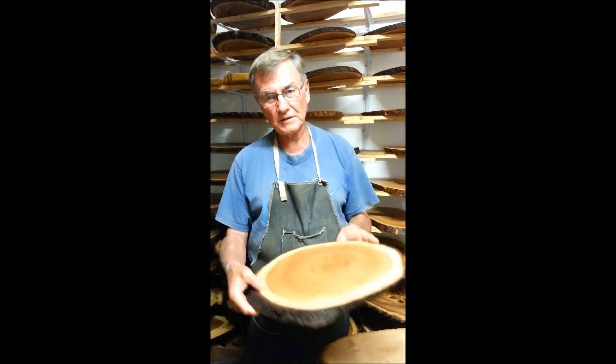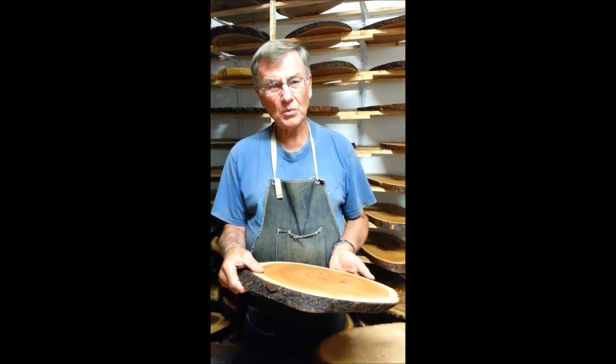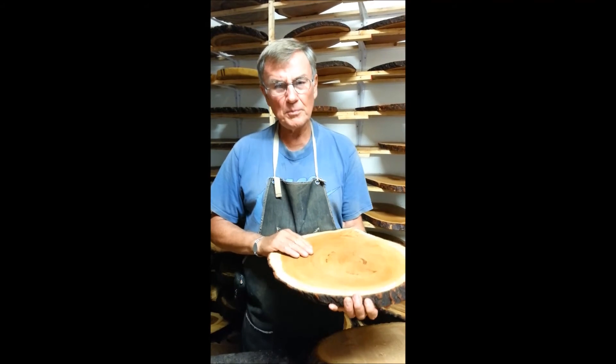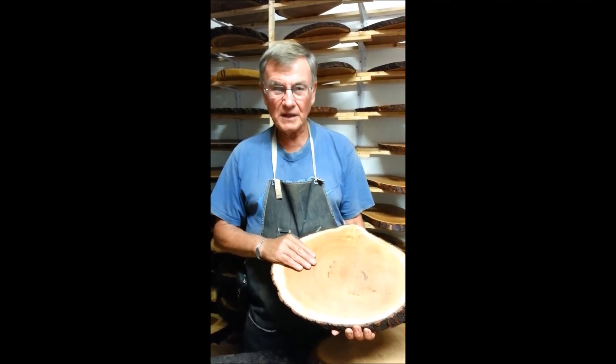We take a natural approach from beginning to end. This is really a one of a kind product because each board is unique. We cooperate with the beauty of nature as wood artisans to make the board repurposed for your dining pleasure at home for many years to come.